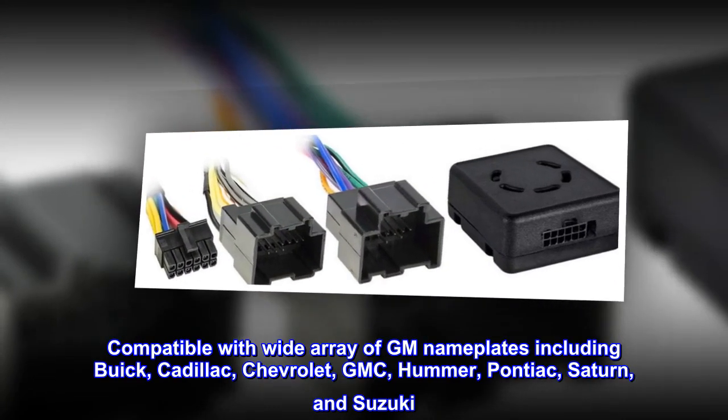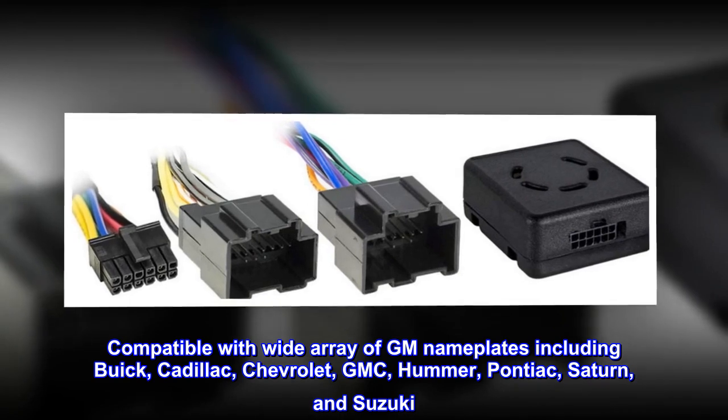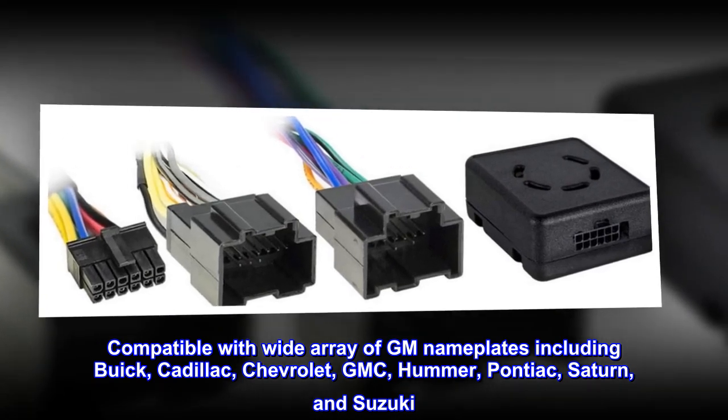Compatible with a wide array of GM nameplates including Buick, Cadillac, Chevrolet, GMC, Hummer, Pontiac, Saturn, and Suzuki.